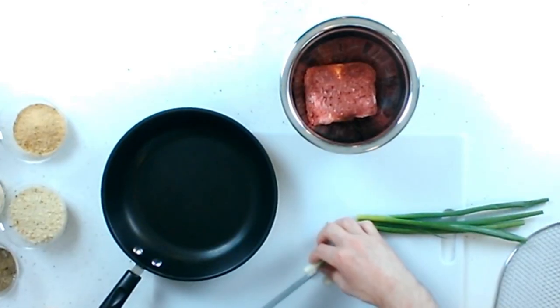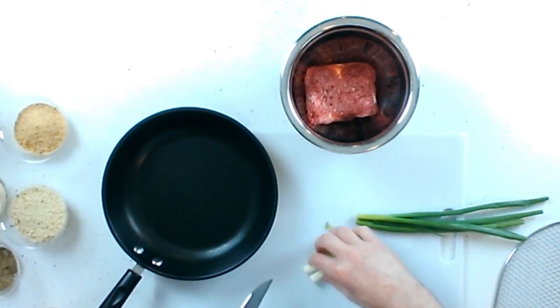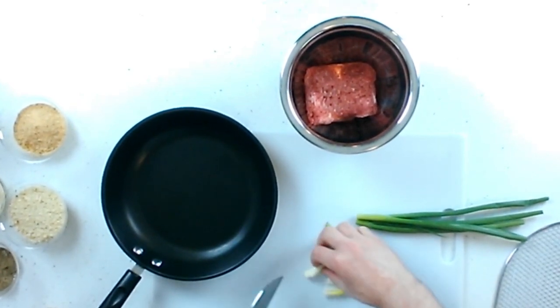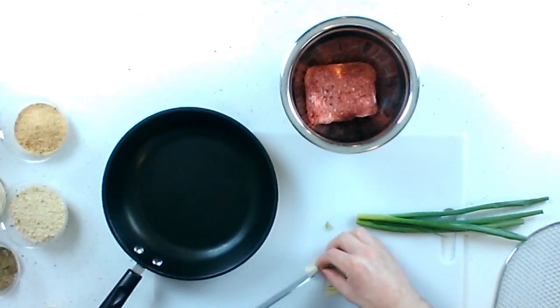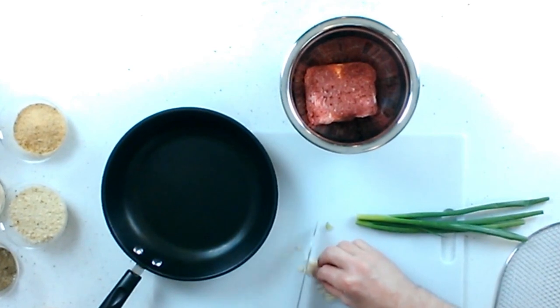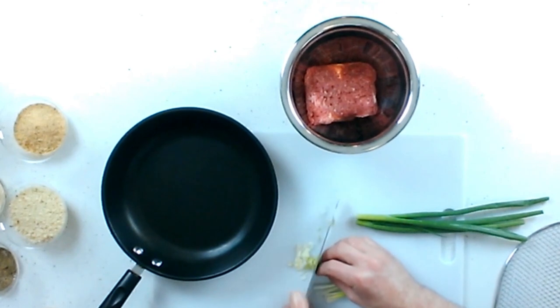So I'm going to cut that in half and do a rough chop. These will be really small in the meatball mixture.